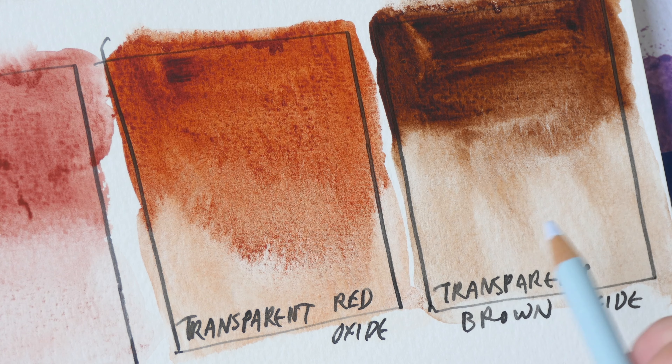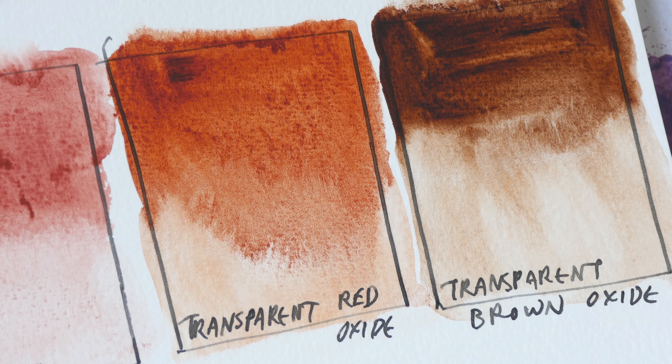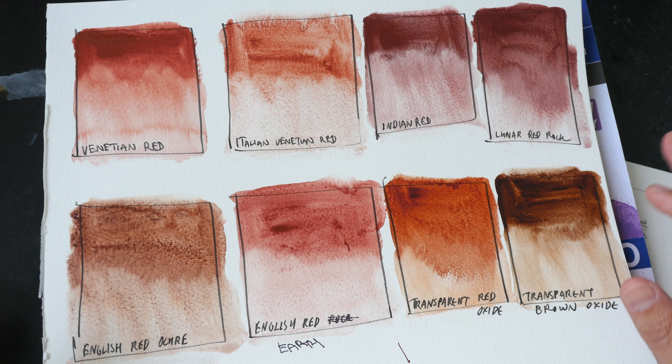Transparent Red Oxide and Transparent Brown Oxide are fantastic for mixing with blues to produce really beautiful granulating grays. The opaque colors here are best used on their own — if you mix them with other colors that are transparent, these opaque colors will make the mix more muddy, and these are not very vibrant colors so they will dull the mixture very quickly.